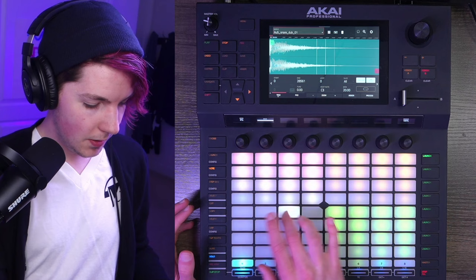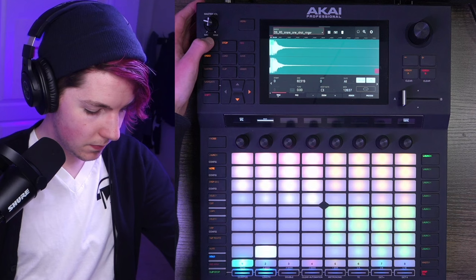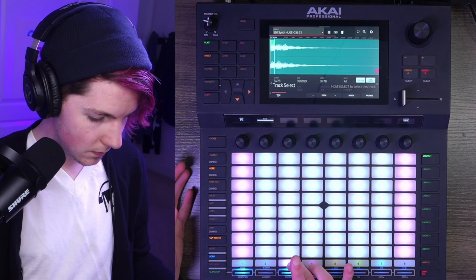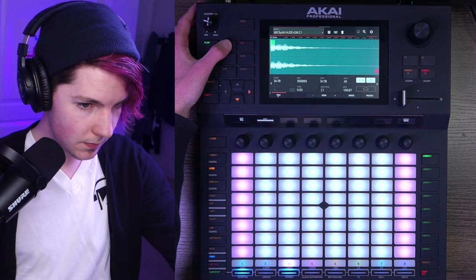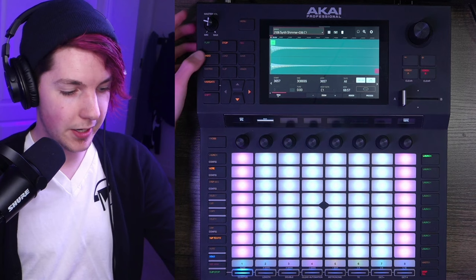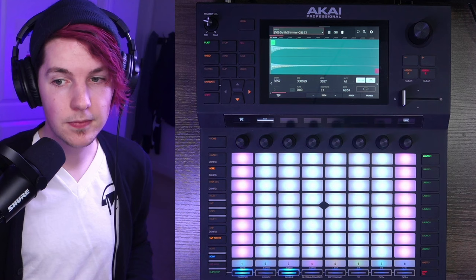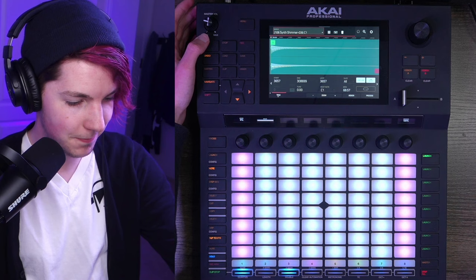We've got drums with many different snares used at different points, plus various bits of percussion and hi-hats, and vocal. This lead, by the way, is from my $5 key group pack for both the MPCs and the Force — linked in the description, helps keep the channel going — sampled from my Roland JU-06A. I have another key group program also from my JU-06A layered on top of it.